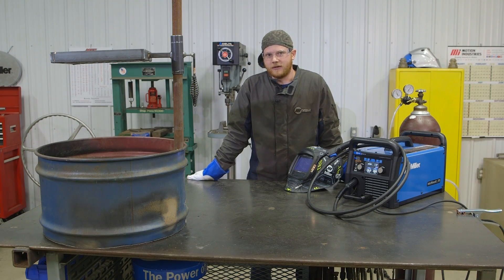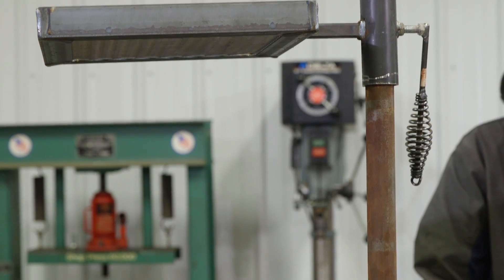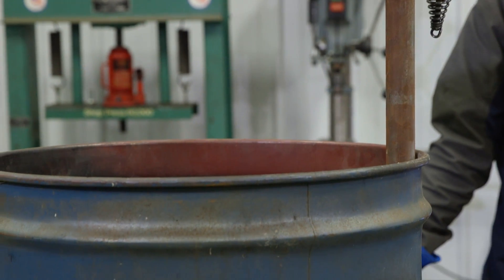I got the fire pit all put together and it's all ready to go. I'll probably put a couple of fires through it first just to burn all the paint and residue off, and then it'll be ready to use.